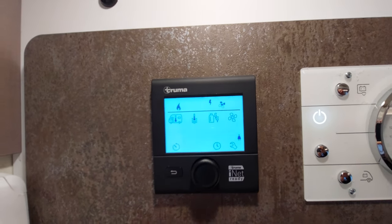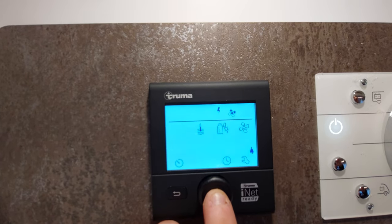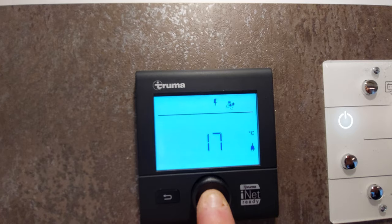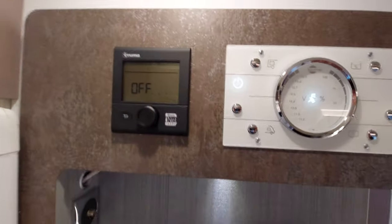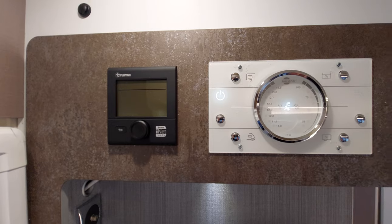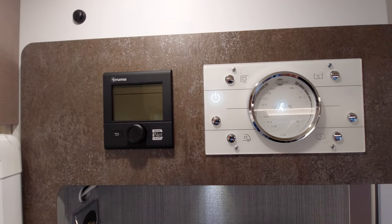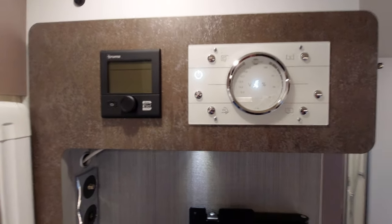The only other thing to do before you leave site is turn off your gas and electric — but do that after you've turned off this unit. Press and hold it and it will tell you that it is off. Do that first before you unplug and turn off your gas, and you'll save yourself from any unwanted flashing warning signs telling you there's no power to it. So that's the heating system and main control panel.